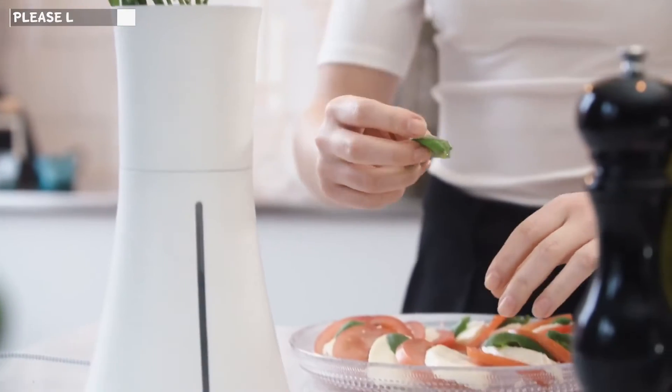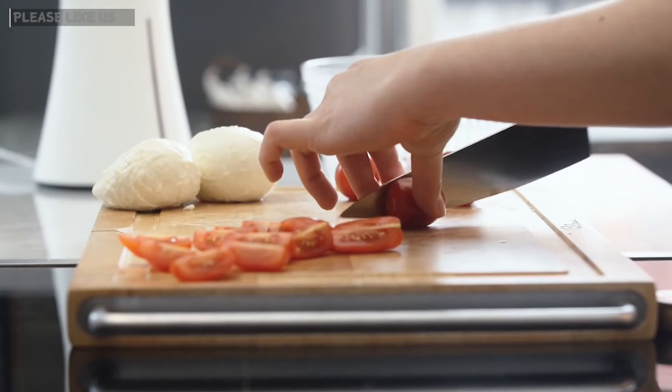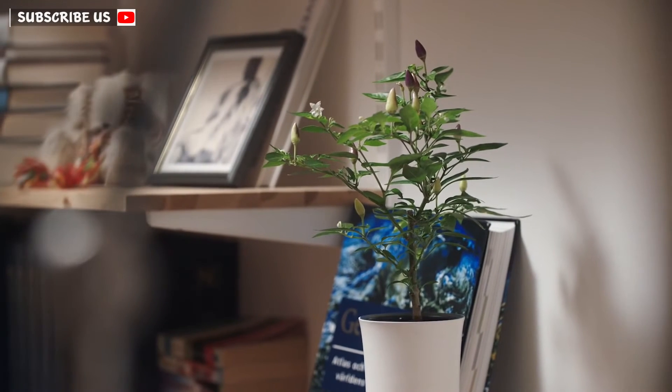In Botanium, you can grow herbs like basil, thyme, or mint. You can also grow vegetables like tomatoes or chili. Botanium is a complete kit for growing your own plants from seeds.